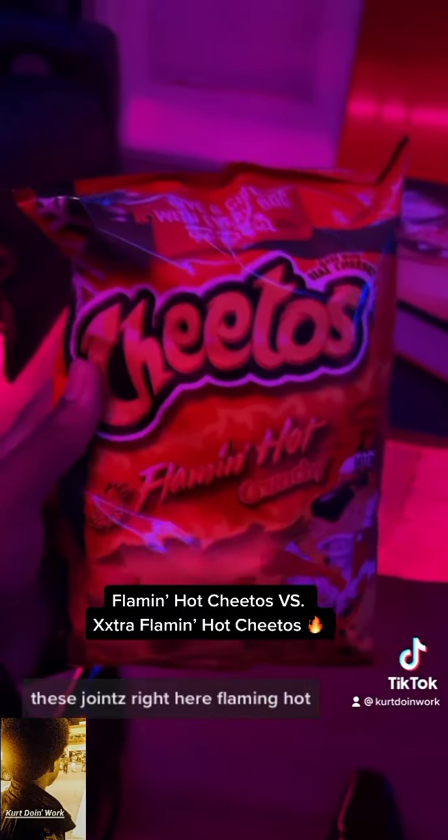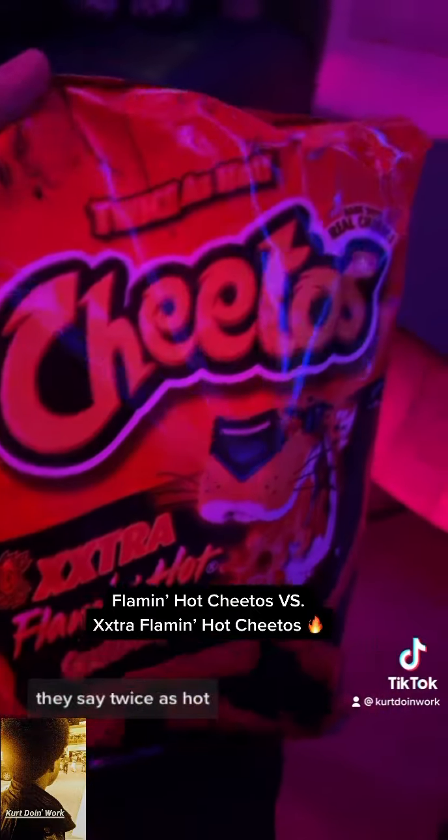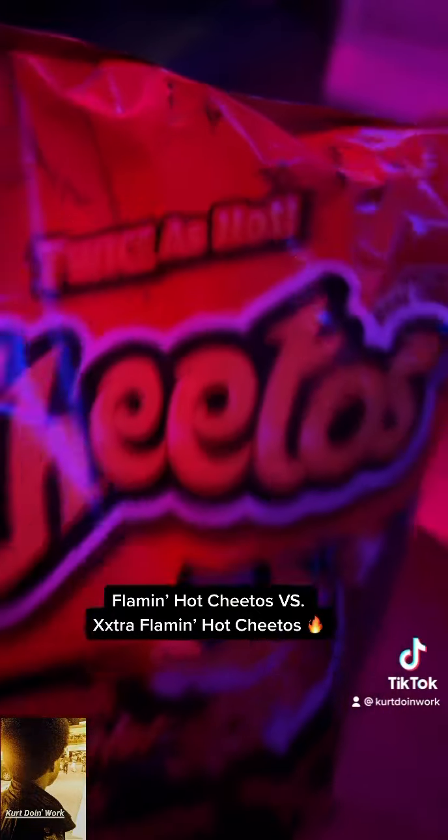I got these joints right here — Flamin' Hot — and Extra Flamin' Hot. They say twice as hot. We're gonna see.